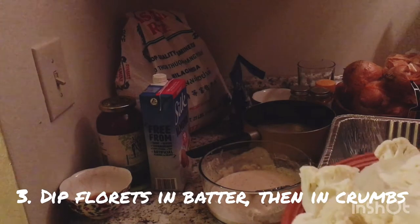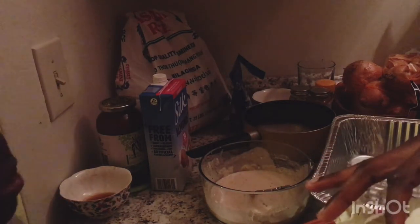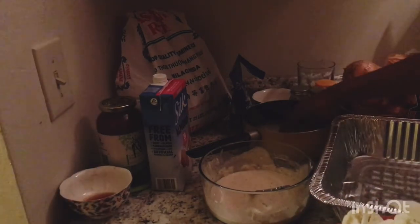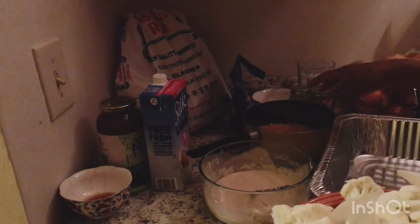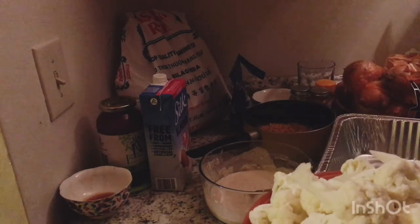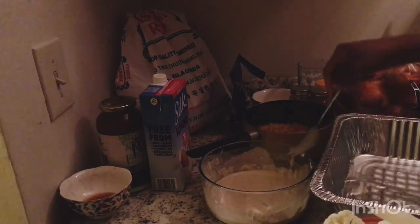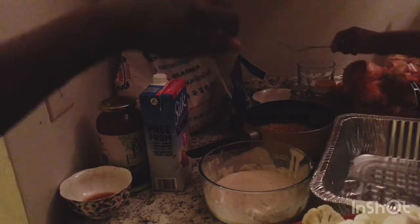So now we're at our second-to-last step. First, you want to take your cauliflower and dip it in the batter. Then you're going to put it into your breadcrumbs — in this case, our cornflake crumbs — and then we're going to start putting them inside the pan. Make sure both of your hands are clean.